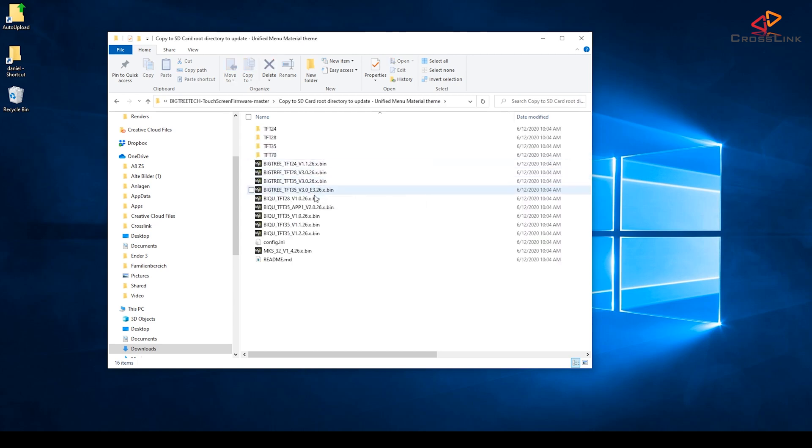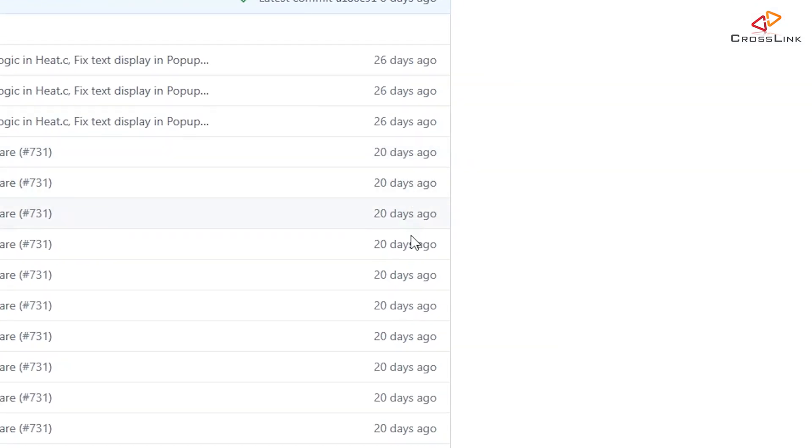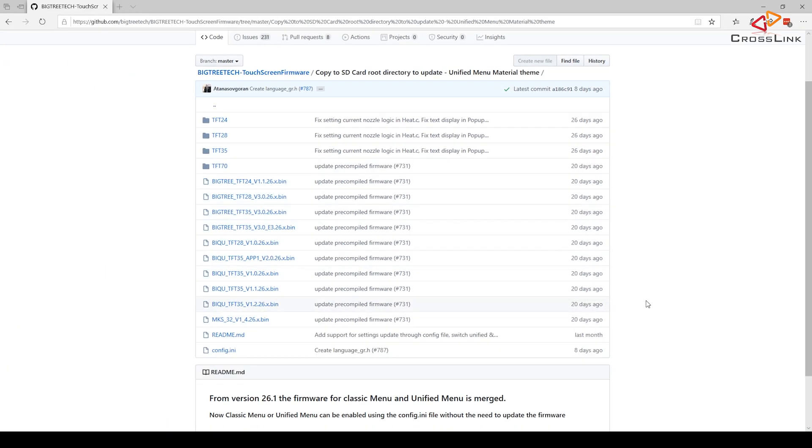Here we have all kinds of pre-compiled firmware binaries. The question is whether you should use those firmware binaries over building them yourself, and that's not an easy answer. I've found that the number of bugs in this firmware is quite a lot, and BigTreeTech seems to fix those bugs quickly in the source code, but the frequency with which they create new pre-compiled binaries and upload them here is quite unreliable. Depending on when you're watching this video, there might be a very recent version available, or like in my case, this binary might be 20 days old, and to get the latest bug fixes you would have to compile a new version yourself.